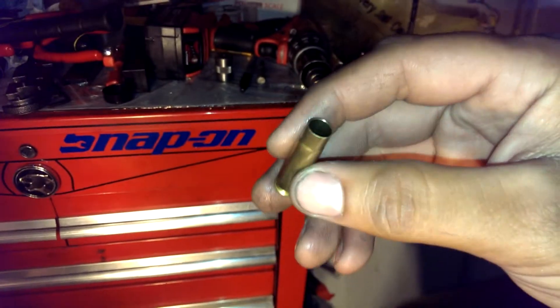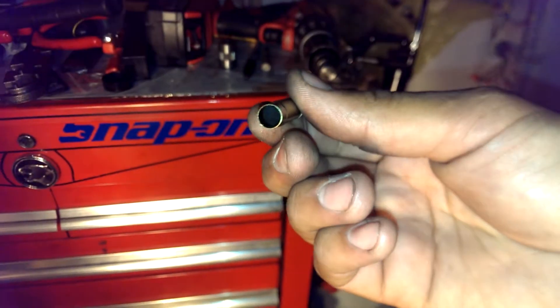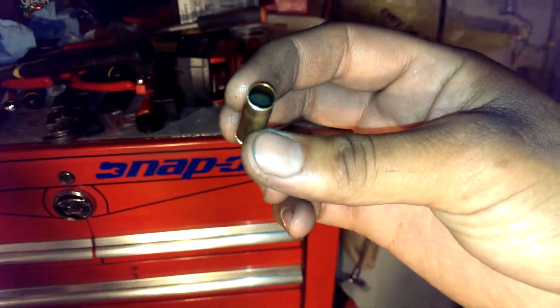Hope you liked this video. Keep in mind this is a low-buck setup — if you want to buy those nice fancy tools, have at it. I'm doing this just out of my garage as a nice little fun hobby. Thanks for watching!